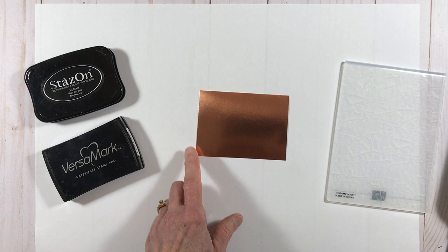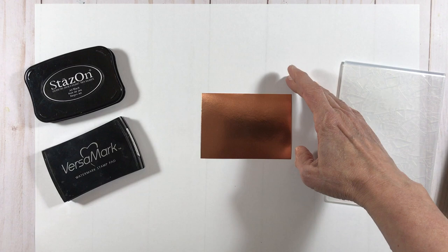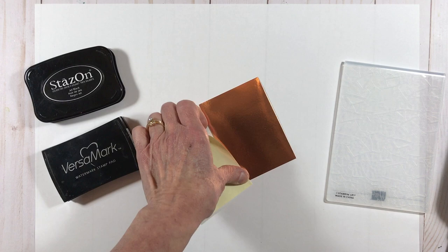So what we're going to start with for this technique is a piece of copper foil. You can use any foil paper for this technique, but I especially like the copper, gold, and silver — most of the projects I've shared with this technique use one of these three. The foils are a non-porous surface and they will pick up the oils in your fingers, so I like to use a post-it note or a piece of cardstock to hold down my paper when I do my very first step.